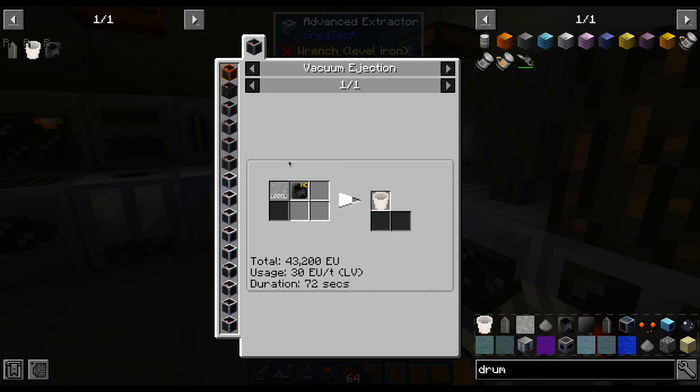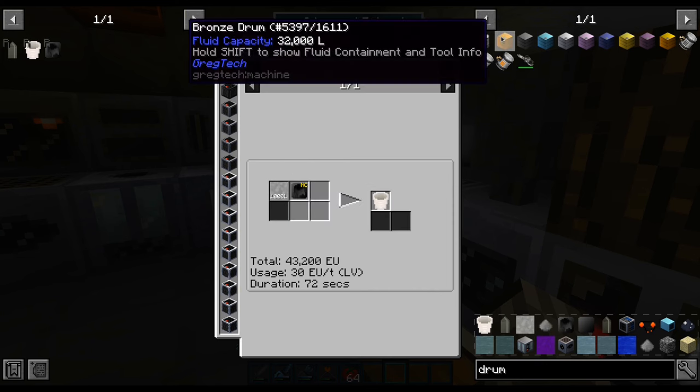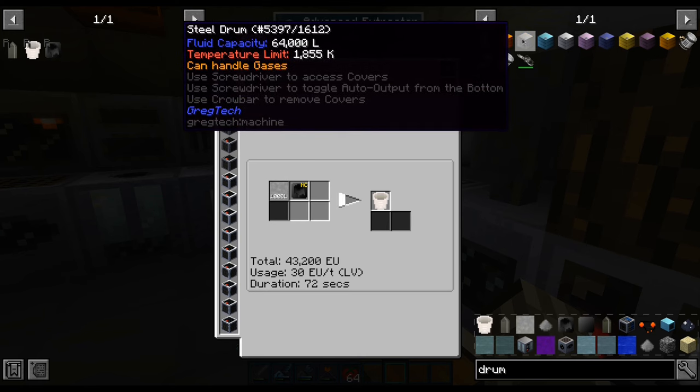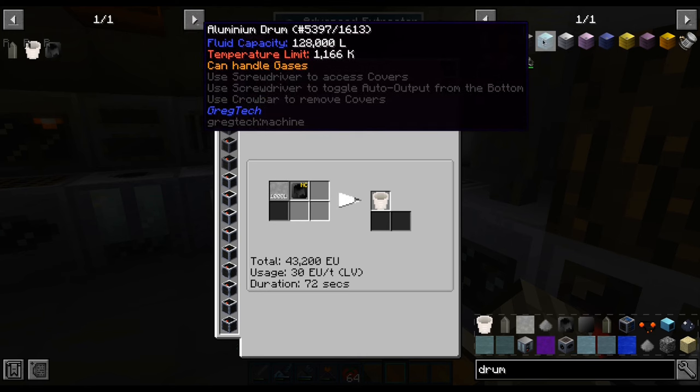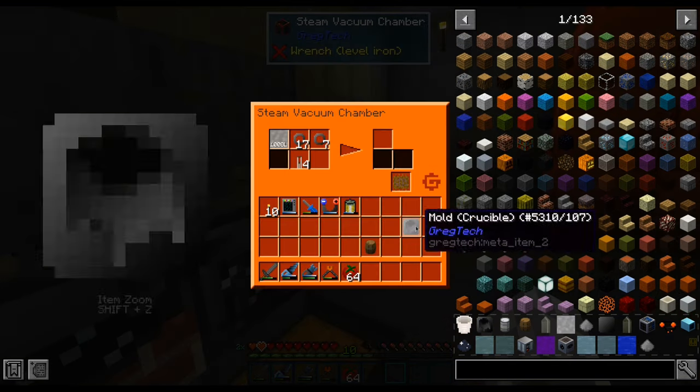Before we can use that, we are going to need a quartz crucible, which is made with molten silicon dioxide. The issue is that we don't have any container capable of handling it — they all melt at lower temperatures. So we are going to use something made of other materials, such as a wooden barrel.